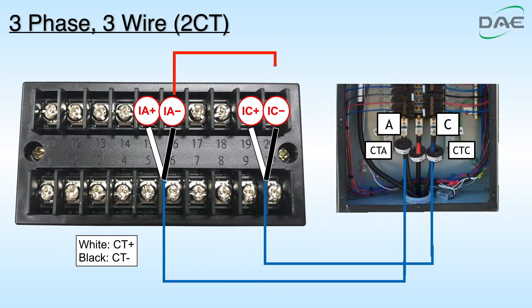Step 4. Connect IA minus to IC minus. Step 5. Connect IC minus to ground.